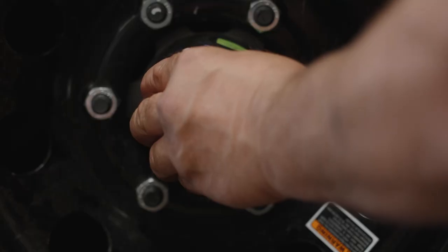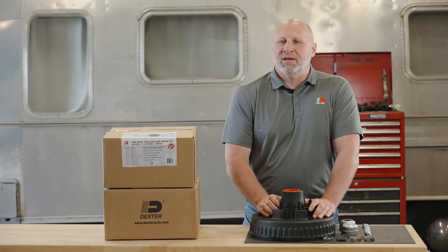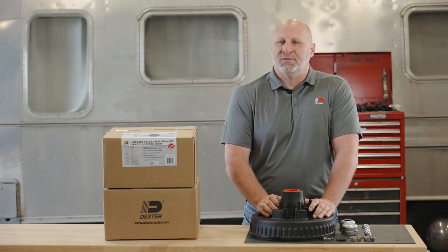With the largest install base of axles underneath trailers in the market, it's likely that your trailer already has Dexter axles underneath it.